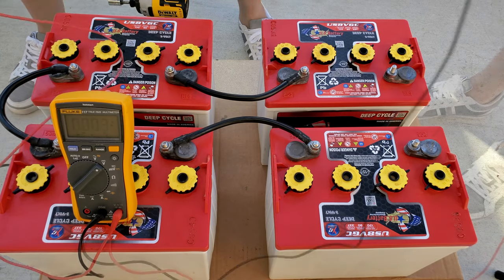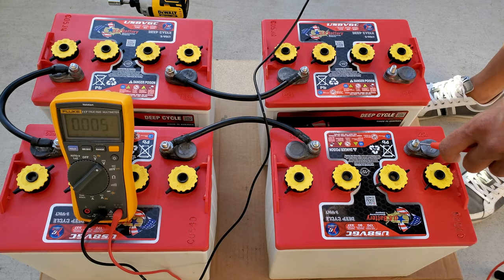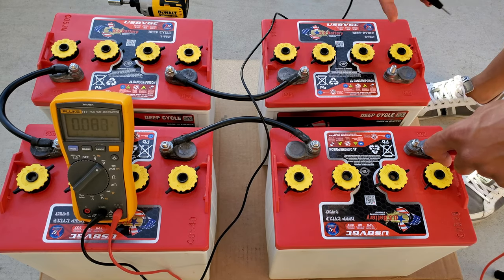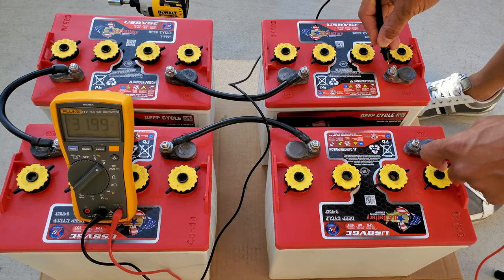Next, take a collective reading of all the batteries by placing the multimeter probes on the positive terminal of the first battery and the negative terminal on the last battery. This will give you the overall voltage of your batteries.